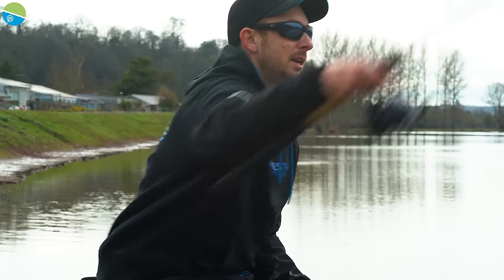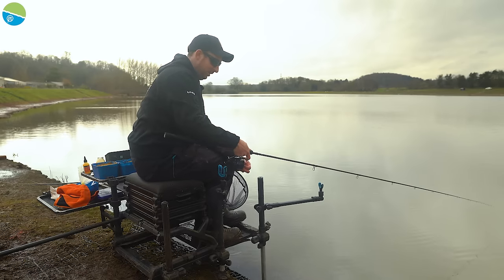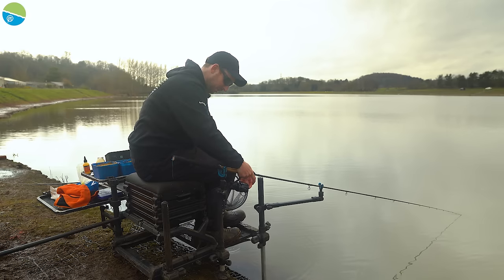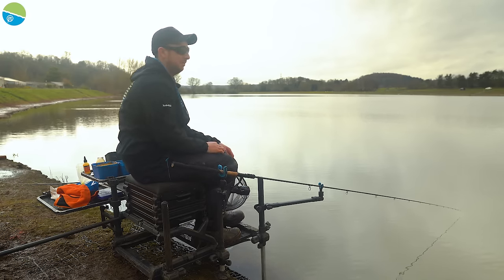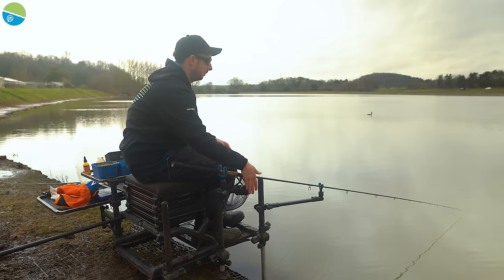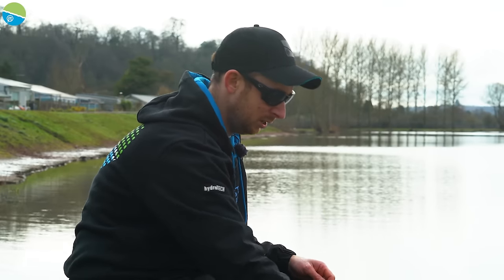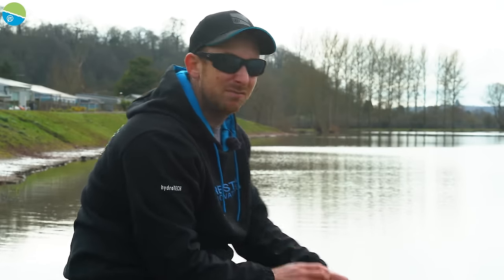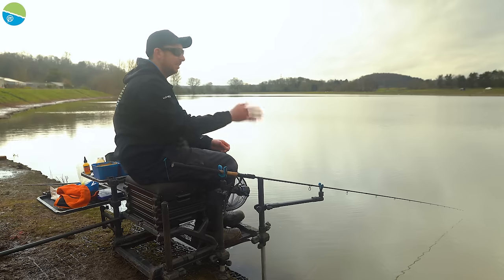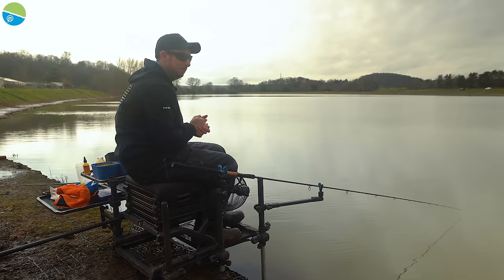I actually caught that one from the margin so I'll have another go down there. Obviously I could be fishing a pole down there today, but on big venues with a lot of wind and tow sometimes fishing a method feeder down the margins is a lot more effective. On a big venue like this there can be a lot of current, so on the pole you can often foul up fish. With a method feeder it's just down there fishing itself — all we need to do is wait patiently.